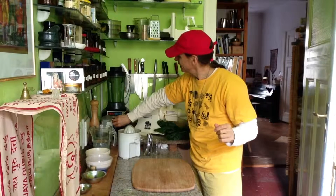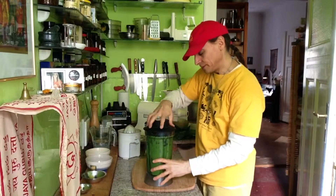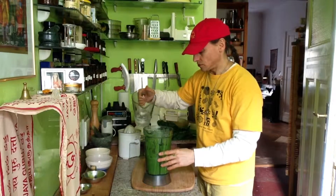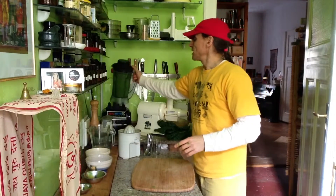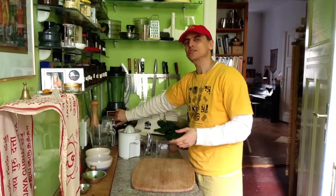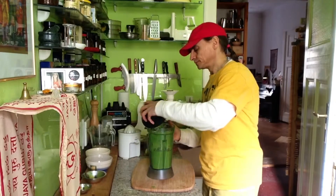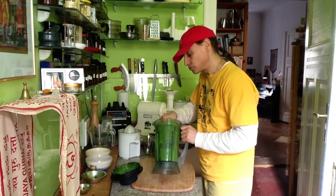Now I think about it — is it ready? Is it done? I need some more water, it's too thick for my liking. It smells already nice, like the apple — a mixture of apple and greens. The water amount is always adjustable; too much and it might turn into something not so tasty anymore.